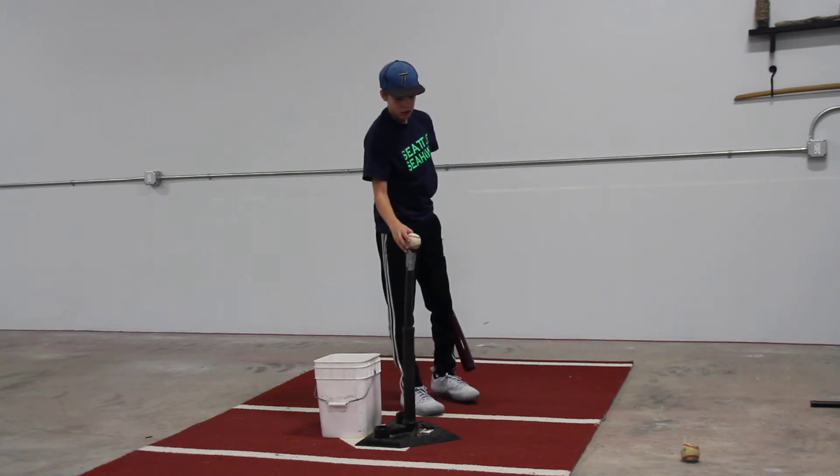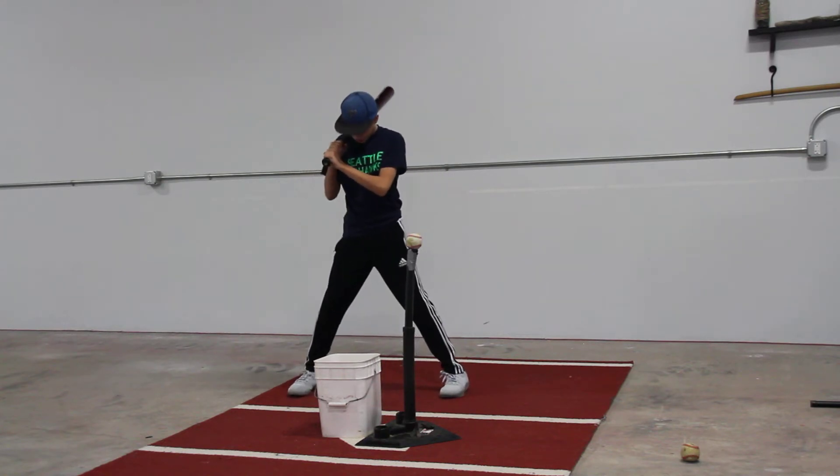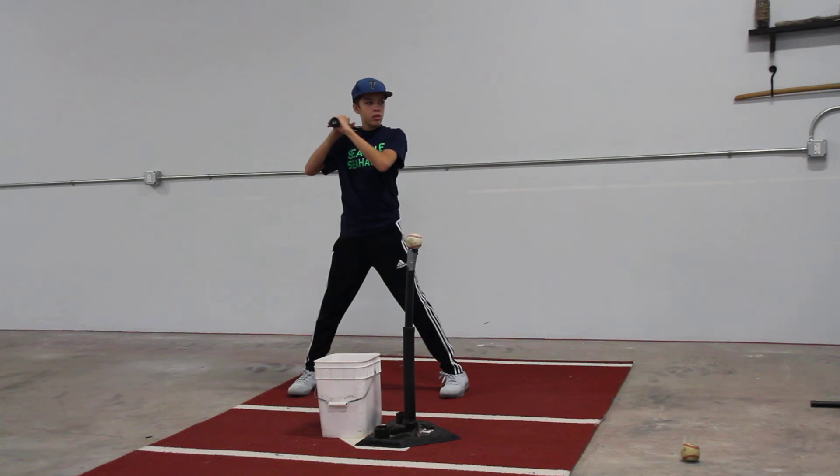Just hard in there. Let that front half, or that front leg engage there. Top hand through the ball.